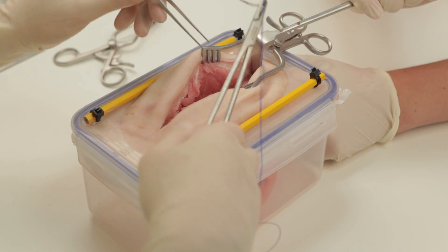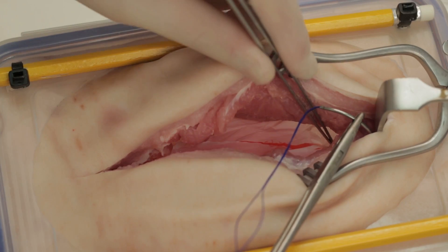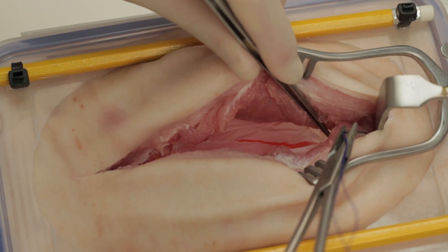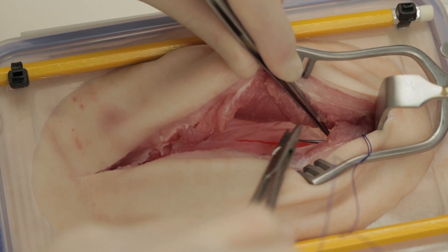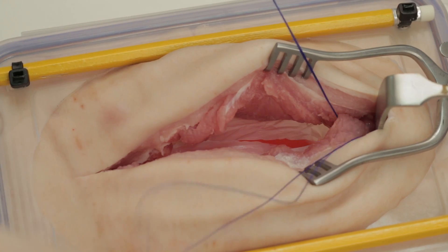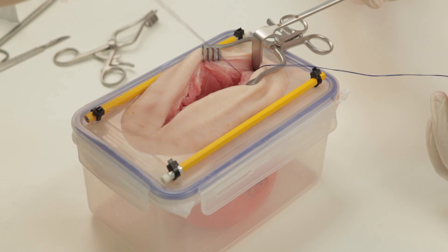Closing the laparotomy incision relies on a knowledge of Jenkins' rule, which states that the length of suture material should be four times that of the length of the incision. Put another way, you should take bites which are one centimetre deep and one centimetre from each wound edge.